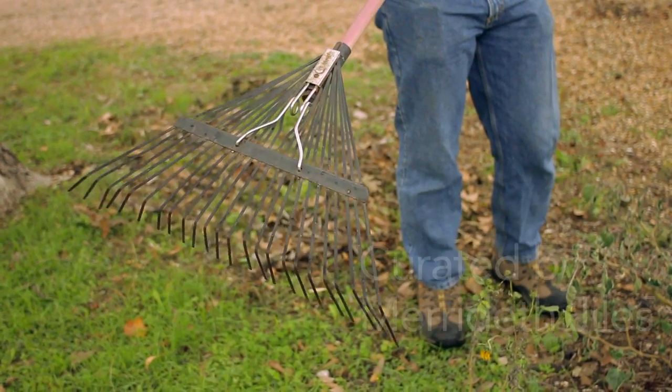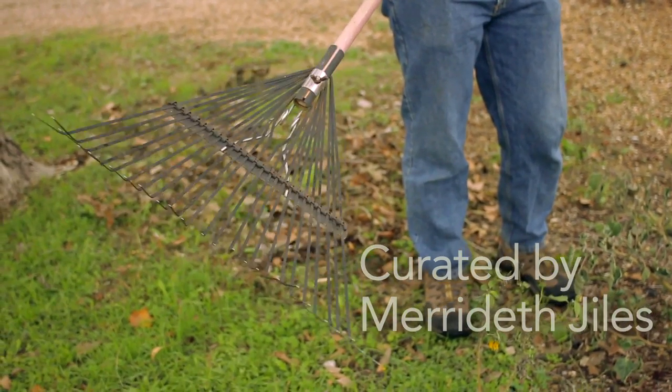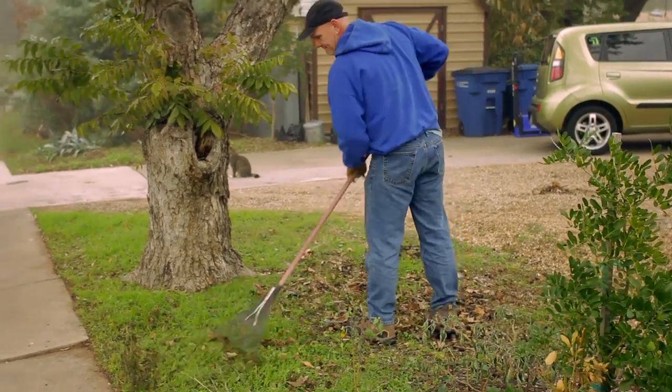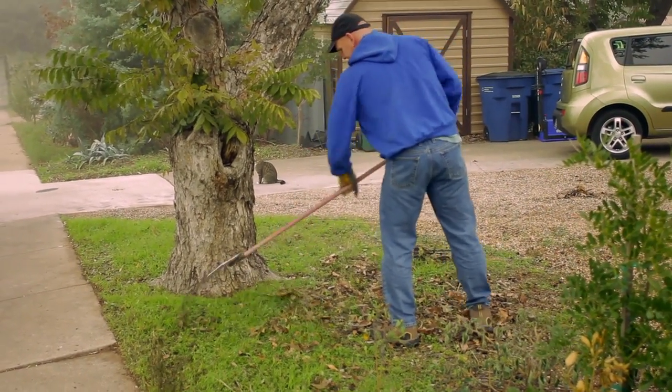Before starting, be sure your tools are clean and in good working order. A leaf rake is used to remove leaves and debris from open areas, usually lawns or walkways.